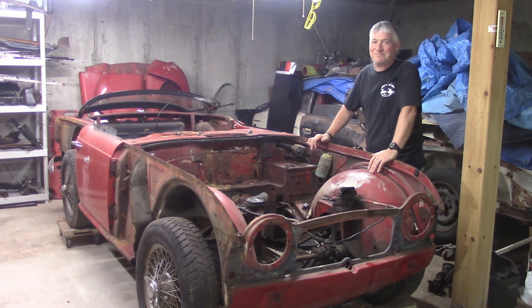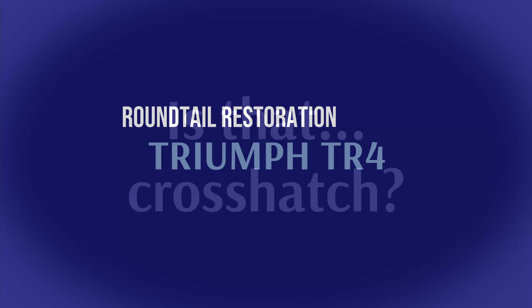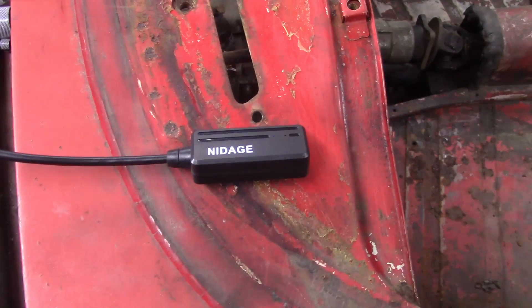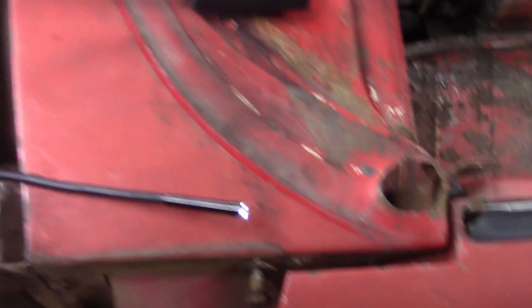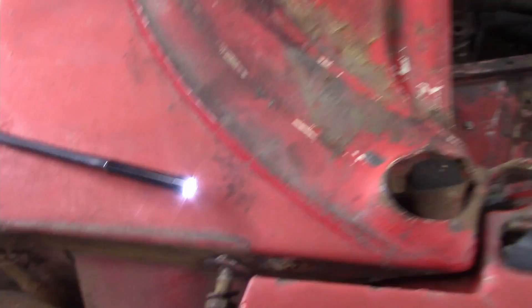Definitely not my proudest moment. So what I got here is a Nidage — I don't know, it's from China, of course — but it's a bore scope. A little light in there, you can see the light. I'm going to use it to look inside the motor.